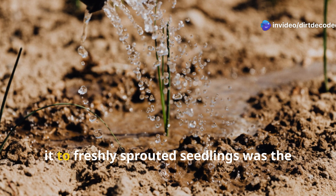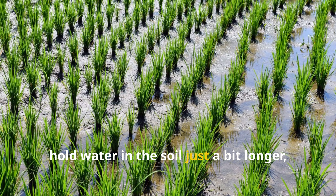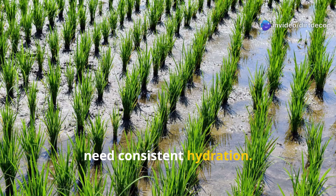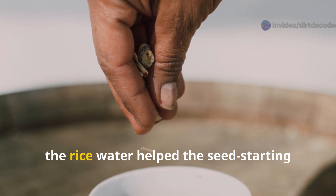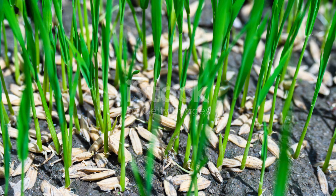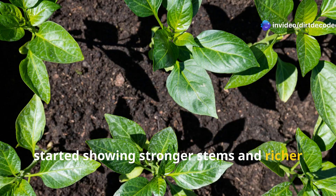The first thing I noticed when applying it to freshly sprouted seedlings was the moisture retention. The slightly starchy content seems to hold water in the soil just a bit longer, which benefits small root systems that need consistent hydration — that's key during the early stages of seed starting. Instead of quick-drying cycles, the rice water helped the seed starting mix stay damp without getting soggy. Within just a few days, some seedlings, particularly leafy greens and herbs, started showing stronger stems and richer green tones.